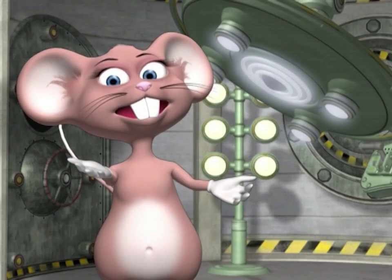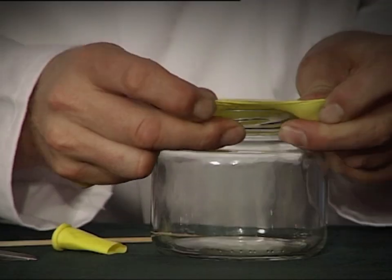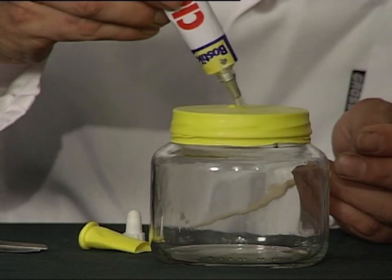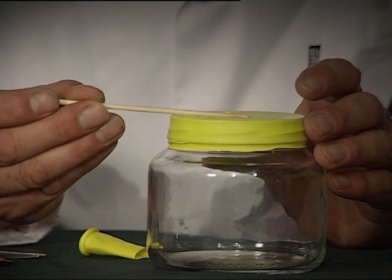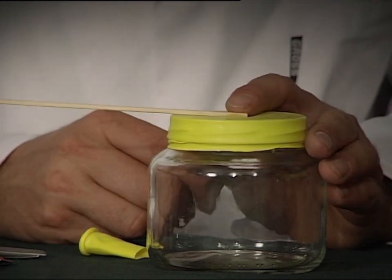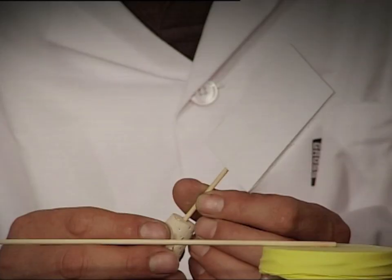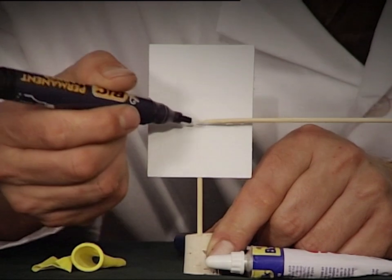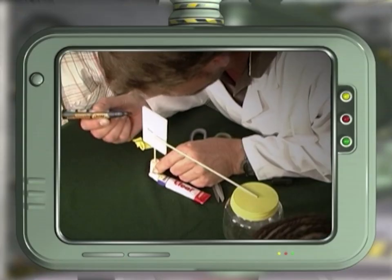Let's begin the experiment. Cut off the top of the balloon just below the neck and stretch it over the open mouth of the jar. Dab glue in the center of the balloon and stick the end of the long stick to it. Take a piece of cardboard and stick it to the short stick and push it into the cork. Take a marker and measure the current height of the stick.